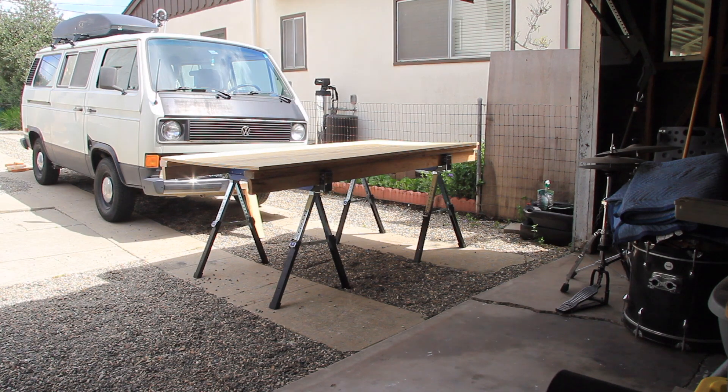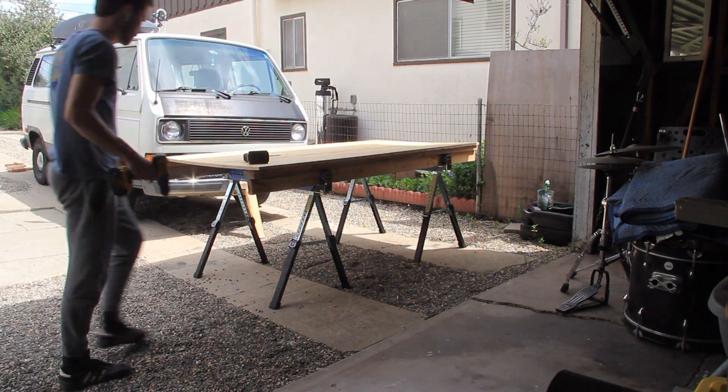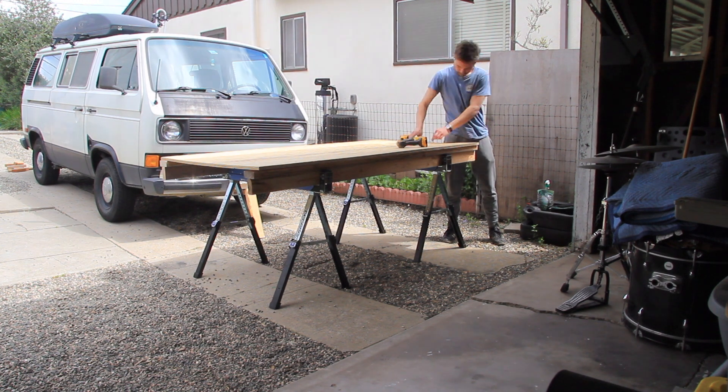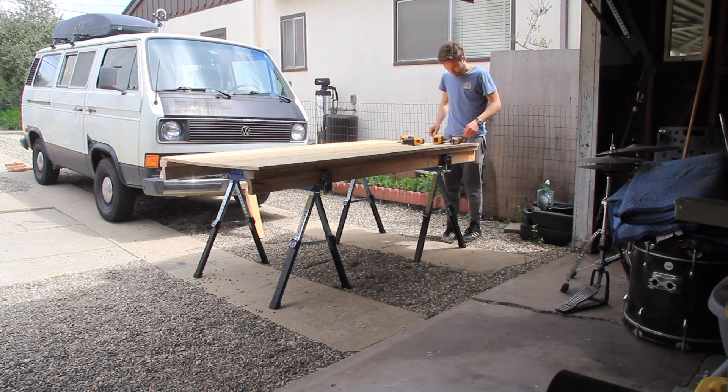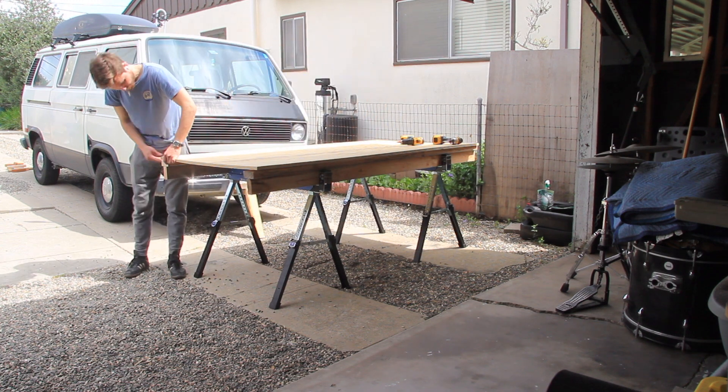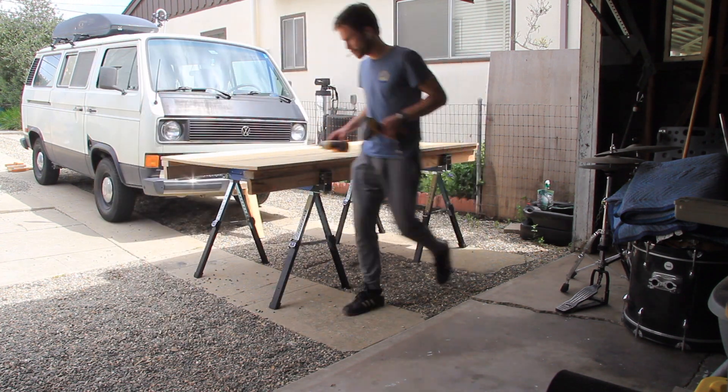Once I fixed my mistake I went ahead and screwed the piece of plywood to the 2x4s, just went right down the line using a Forstner bit and then the 3-inch construction screws.